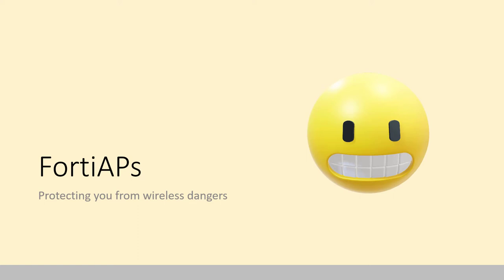Hello there and welcome. Thank you for coming to learn about FortiAPs today. My name is Michael Weir. I am the NSE7 Certified Technical Account Manager for Fortinet here at Ingram Micro.